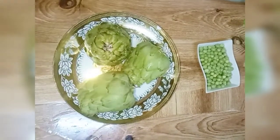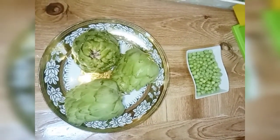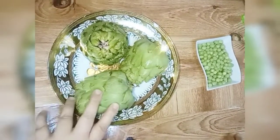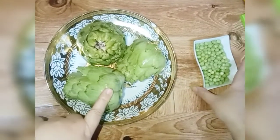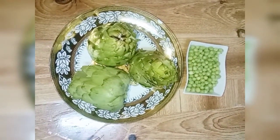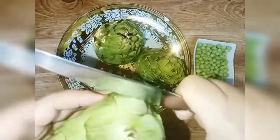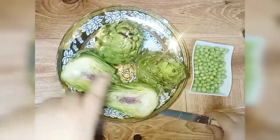Assalamualaikum warahmatullahi wabarakatuh. Add the bowl to the top and add 1 cup of salt.